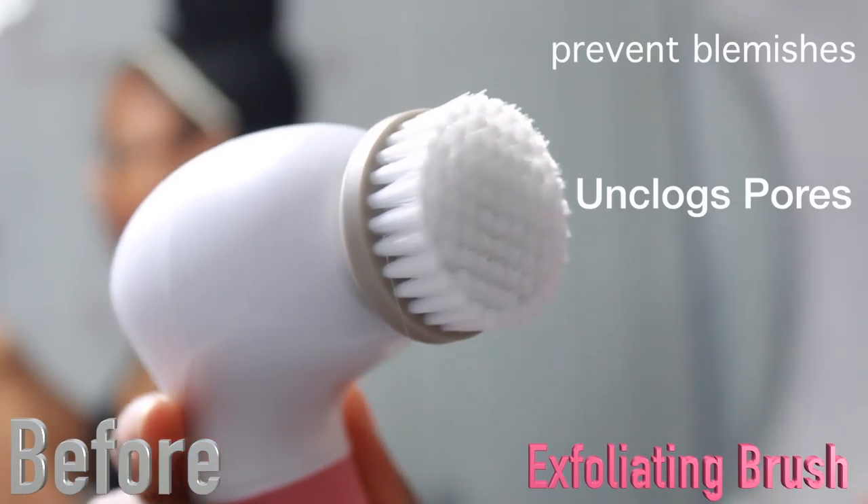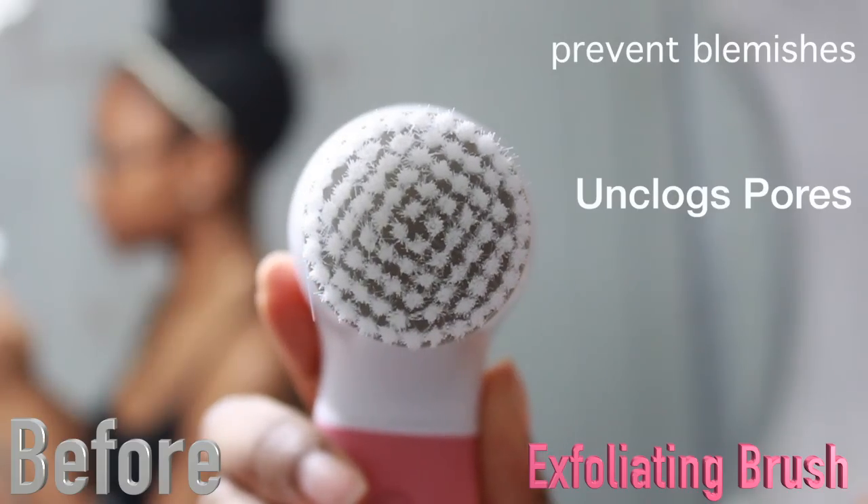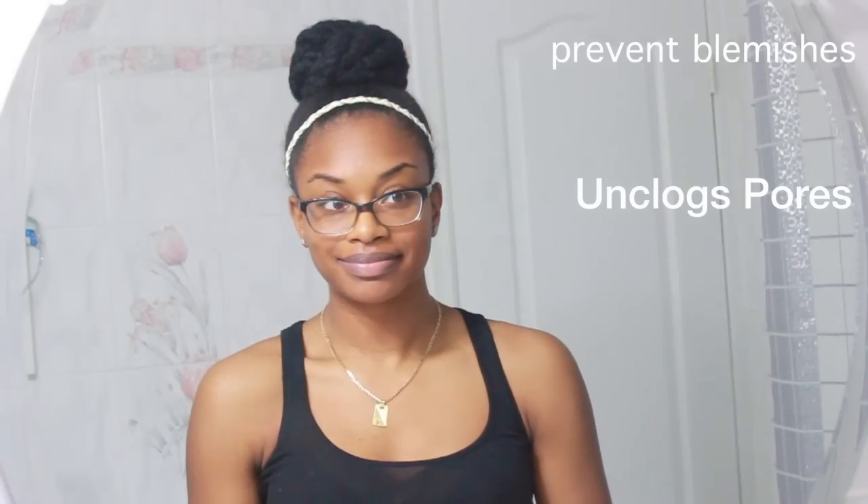Now I'm going to be using my exfoliating brush. This is how it looks before I use it. It prevents blemishes and unclogs pores. Alright, so it's time to wash my face.